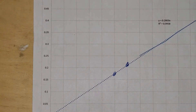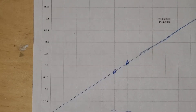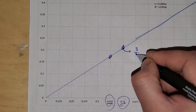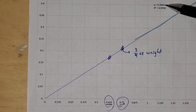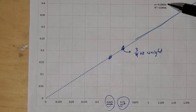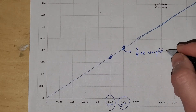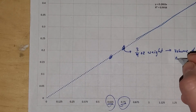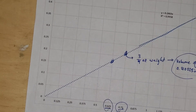Today I'm only going to work on the three quarters of an ounce, but I also did a three quarters and a five eighths of an ounce bushing. For a three quarter ounce weight, I plugged three quarters into the equation 0.2803 times 0.75, which gives me a target volume of 0.210225 cubic inches. That is the volume I'm shooting for.